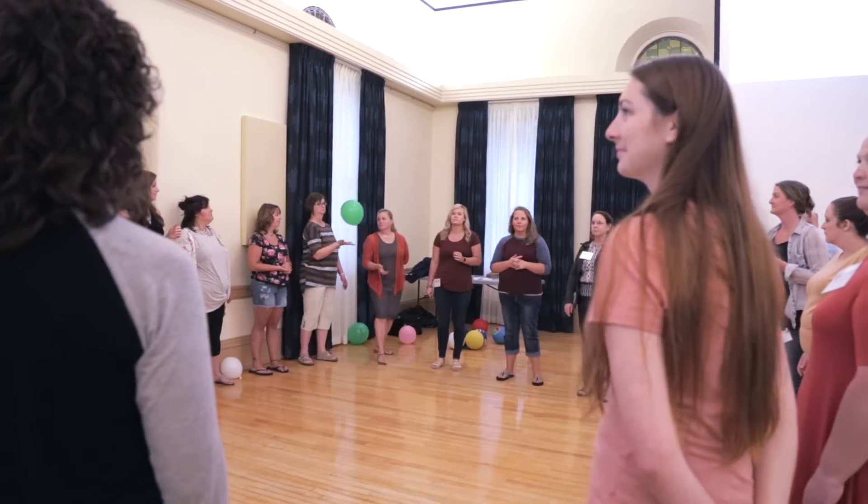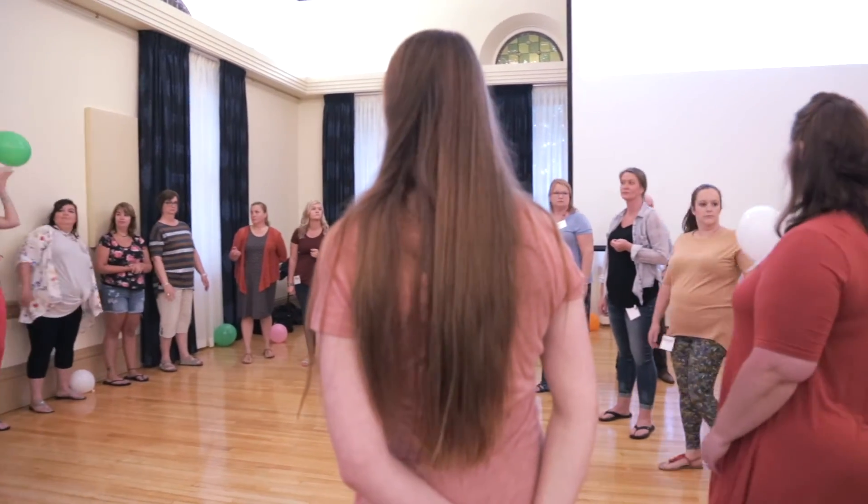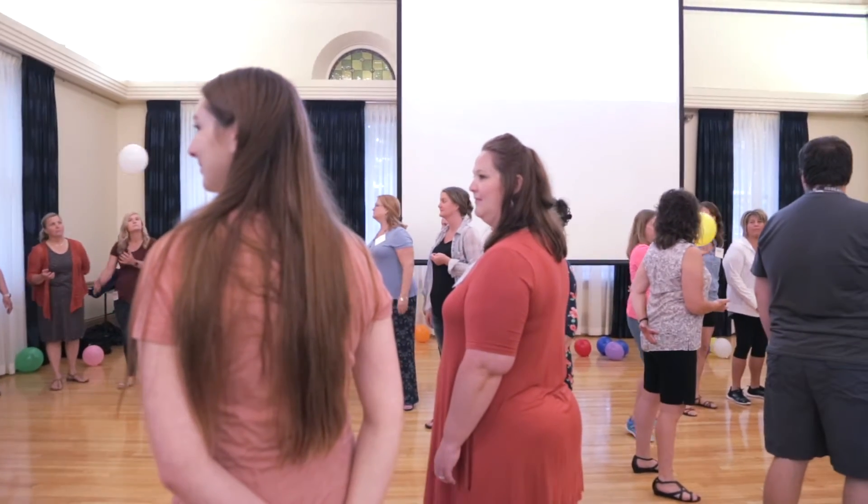Whoever the balloon lands on by the time I count down to zero, hold the balloon. Five, four, three, two, one, zero.